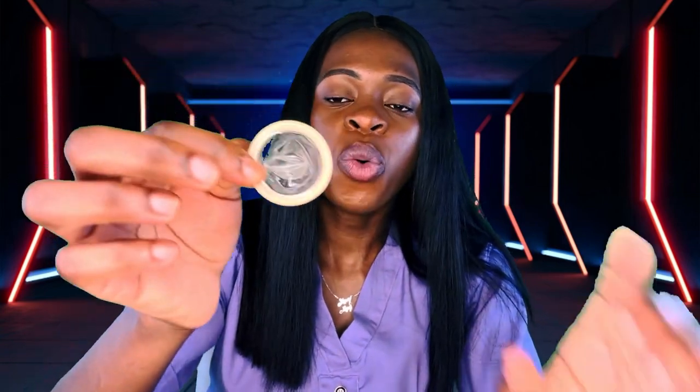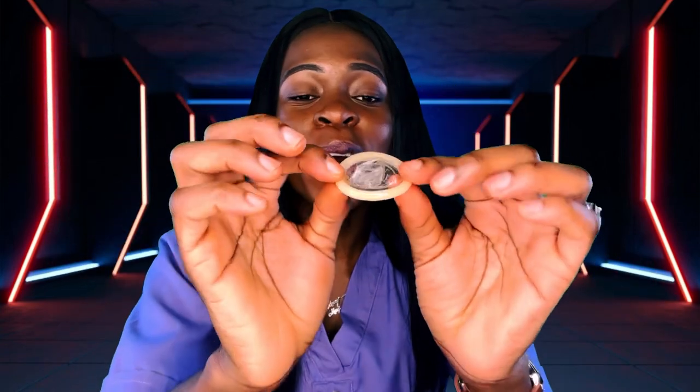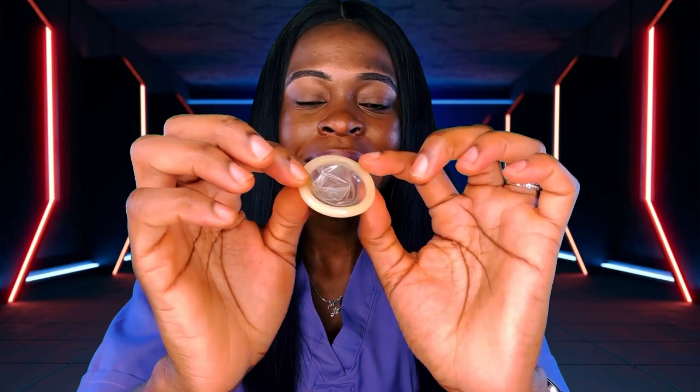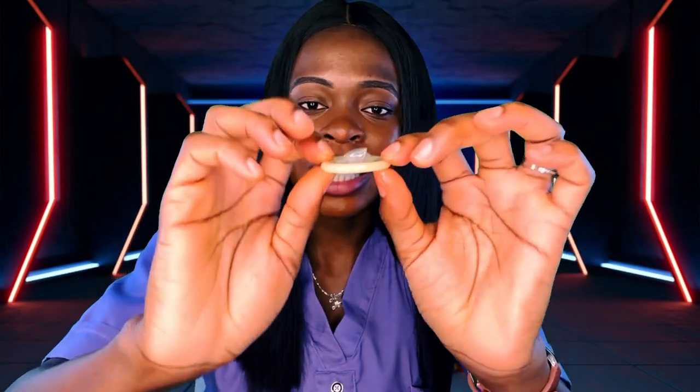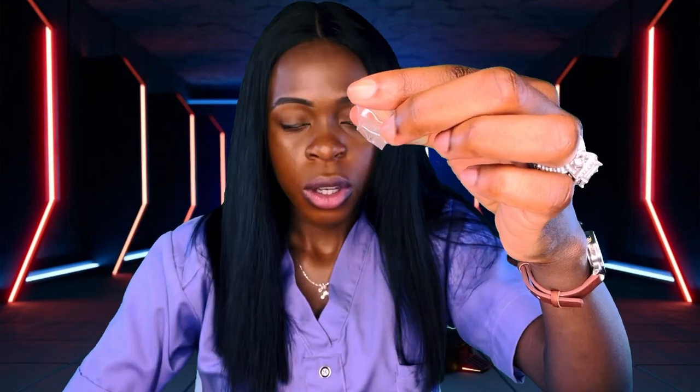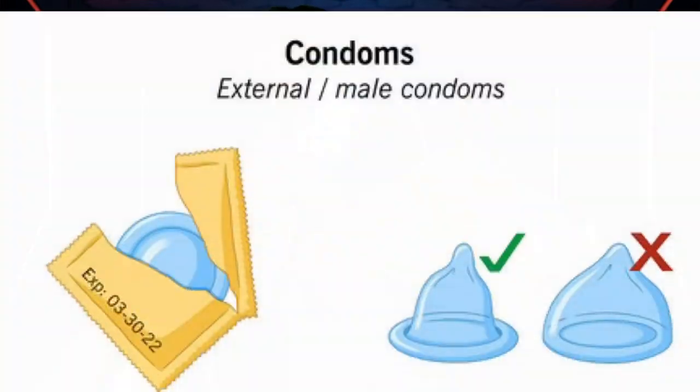This is how a male condom looks like. When you want to put the male condom on, the rim should be on the outside — it should be like this, with the mouth this way. That is why it's kind of slippery. This is the condom. Let's assume this is the penis. You've checked for the size and ensured this is the right size. The rim should be outside — that's where the hole is — and then you put it on this way.